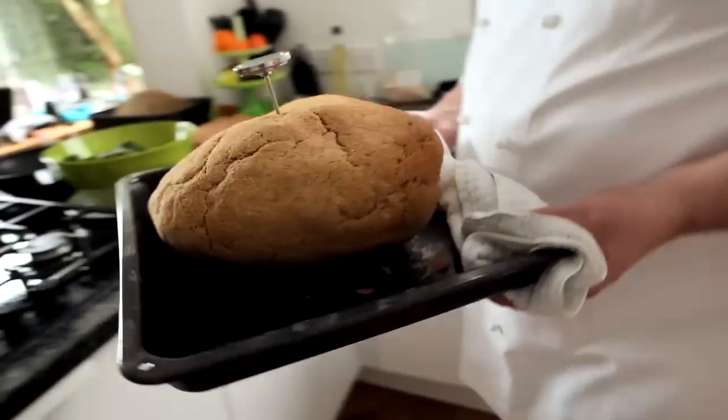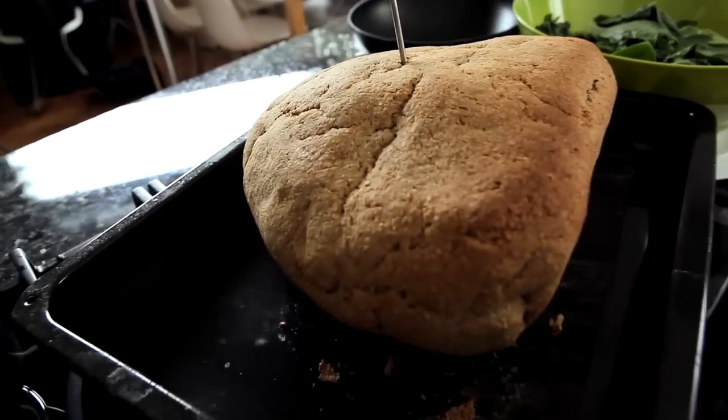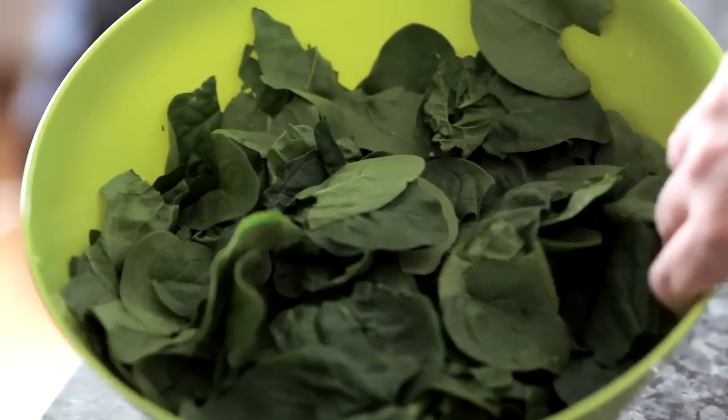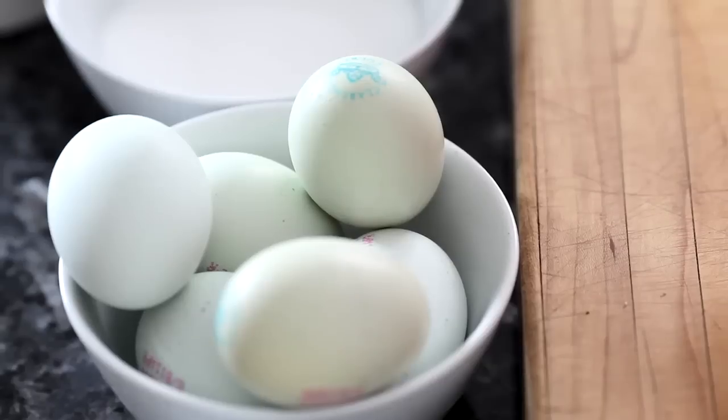We take that out and just leave it to cool down. For the garnish for the gammon, we're going to keep it very simple — just some nice crushed potatoes mixed with a little bit of handmade Irish butter, some wilted spinach, and a light dressing made with sherry vinegar, grain mustard, and oil, like a light mayonnaise.